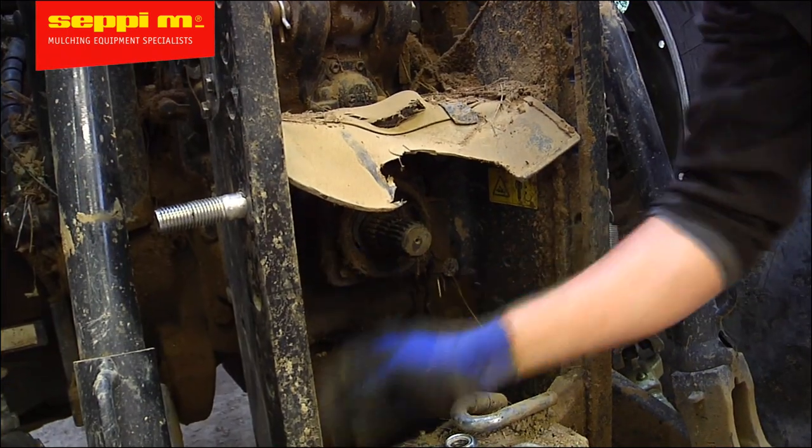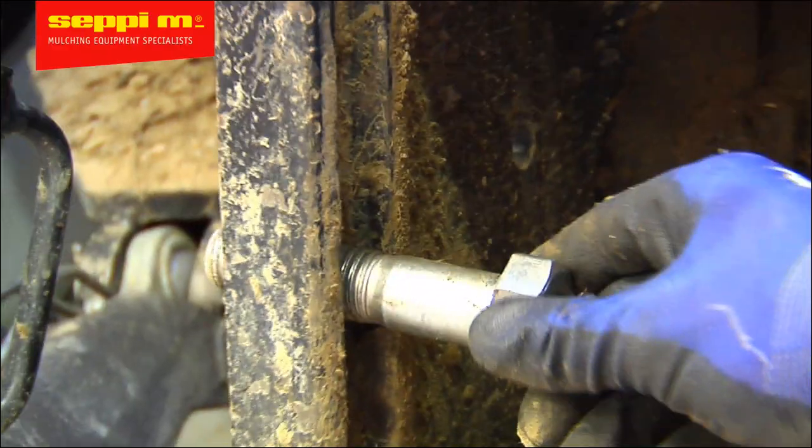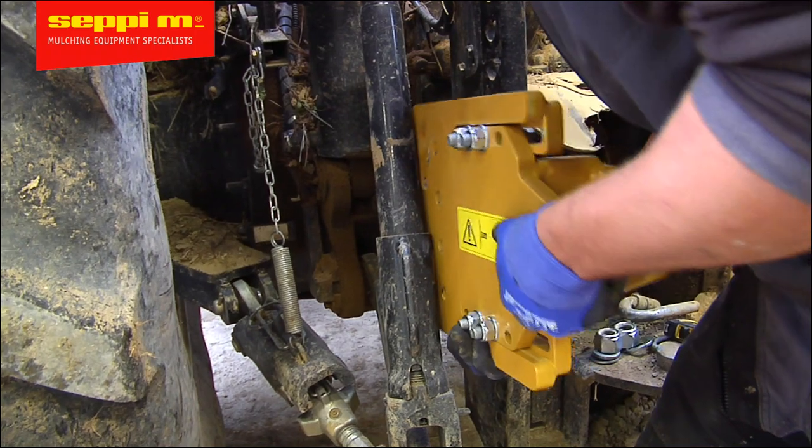Find two holes on the trailer hitch bracket that are suitable to connect the plate, to keep the ball at the same exact height as the output shaft on the tractor. For tractors that only use a drawbar, we have specific solutions — just contact your dealer for this.